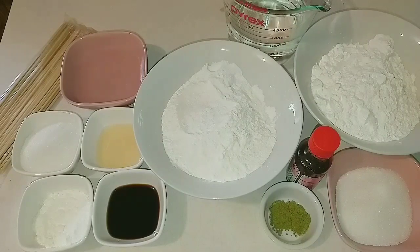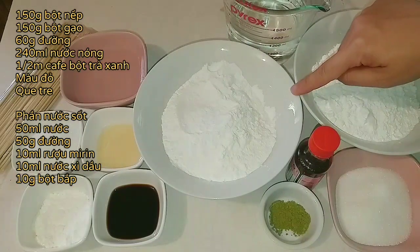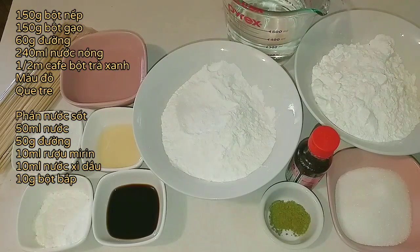Chào các bạn, hôm nay mình chia sẻ cho các bạn một món bánh đó là bánh trôi Nhật Bản hay còn gọi là Dango. Với nguyên liệu ngày hôm nay thật là đơn giản. Mình sẽ cần là 150g bột nếp, 150g bột gạo, và 240ml nước nóng.